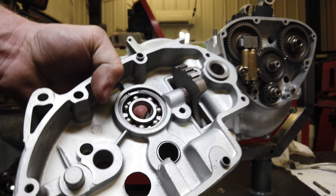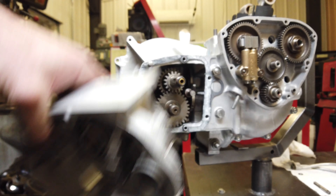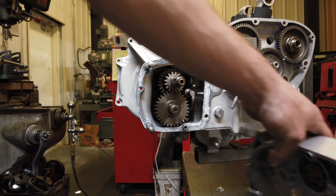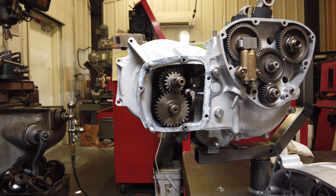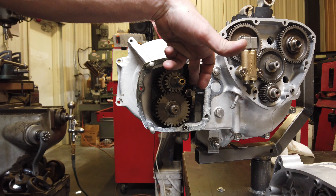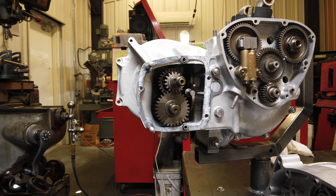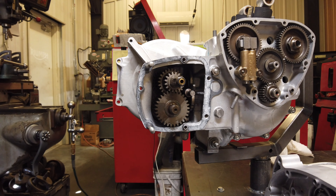I've got my inner cover ready to go. I've got a new gasket with a little bit of 3-bond 1211 on there. You still have your cam plate in between the second and third gear, so now we can install that inner cover. I'll show you where to have the quadrant when you slide it on.